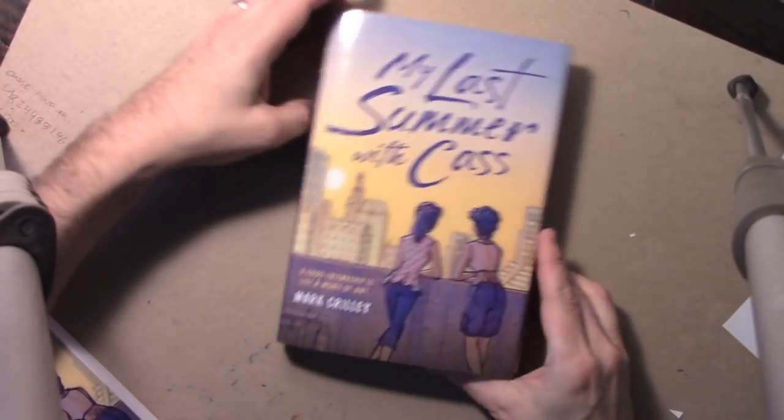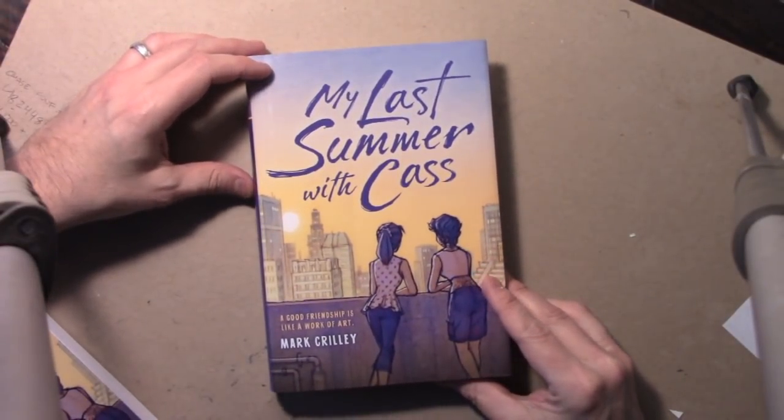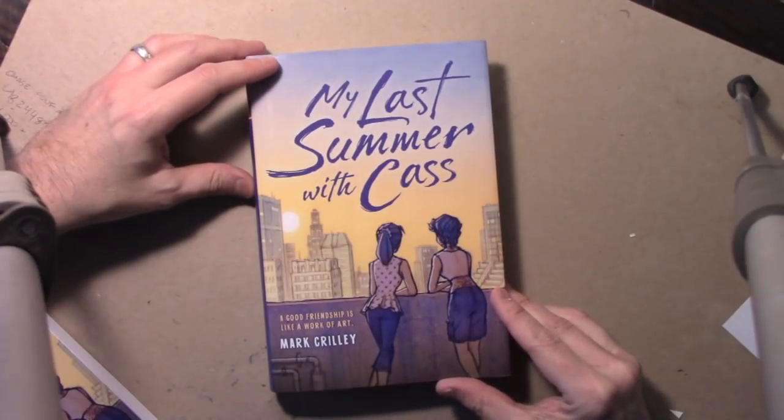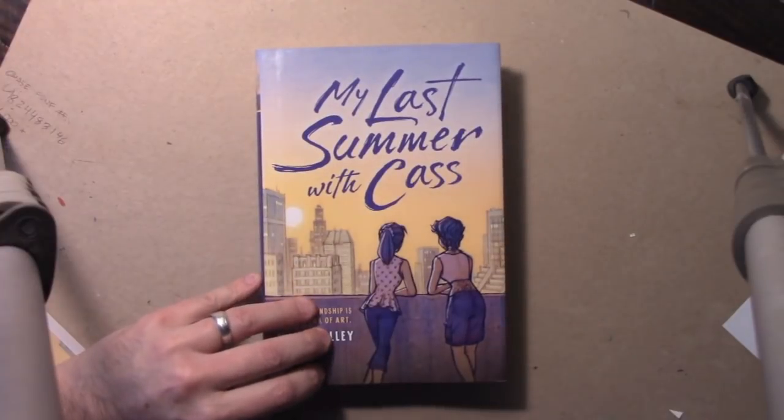I'm going to throw you into one of the opening scenes of the book. It's largely silent — just silent storytelling — but this is going to give you a little taste of what you're heading into when you read this book.